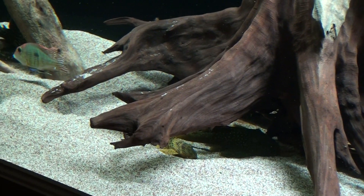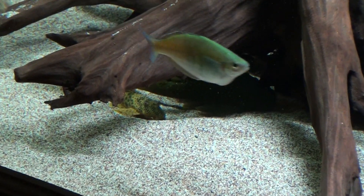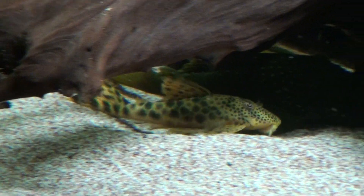The Green Phantom, by the way, is an L200. There's another one down there, along with another Para Pleco.